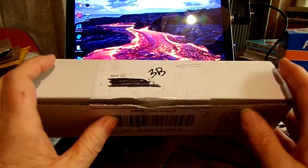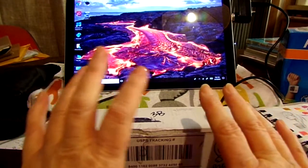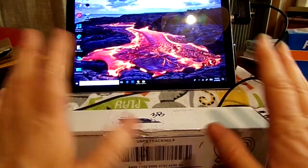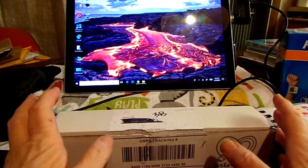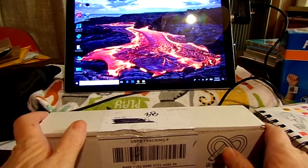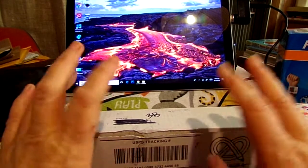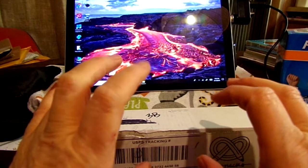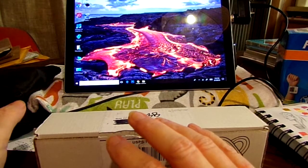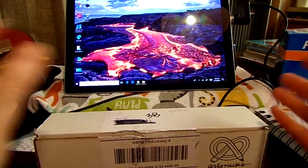They've got some special goodies in here. I already know what's in it in the sense that I know — I just don't know what colors I have. For those of you who are not familiar with Art Snacks, it's a monthly subscription box and you get anywhere between four and five art supplies in a box. It could be ink, watercolor, markers, and whatnot.